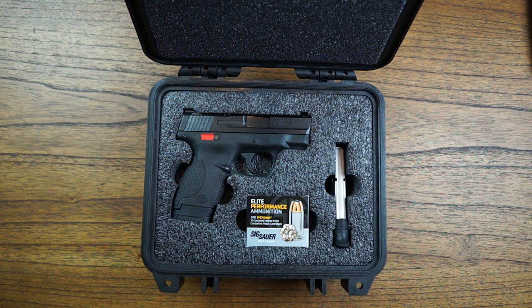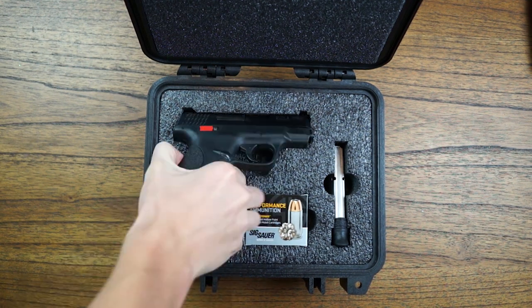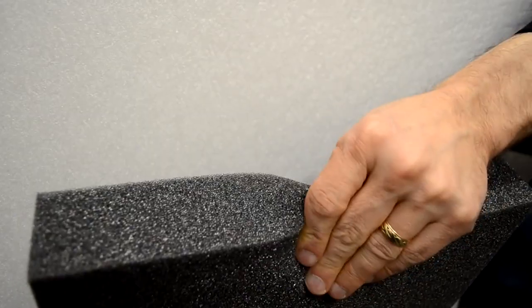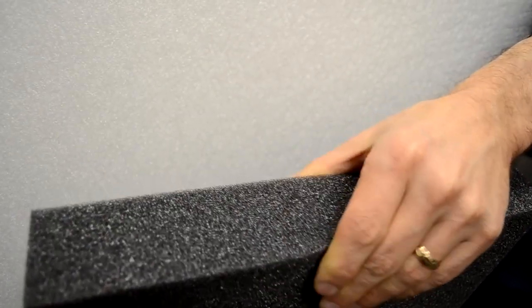When you get to the end, you're going to have two options for foam choice. You're going to want to choose PE foam — this is the hard foam material you'll see here — whereas ester is your typical pick and pluck style foam, which is not something I would suggest.